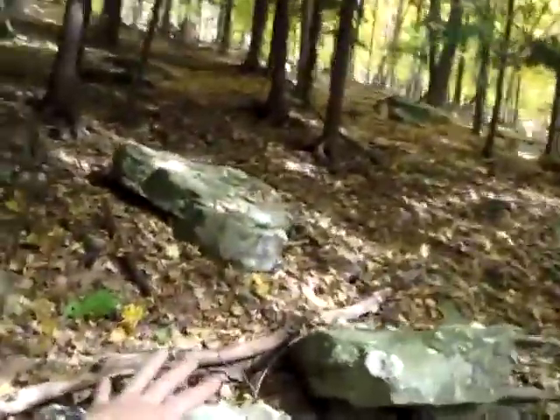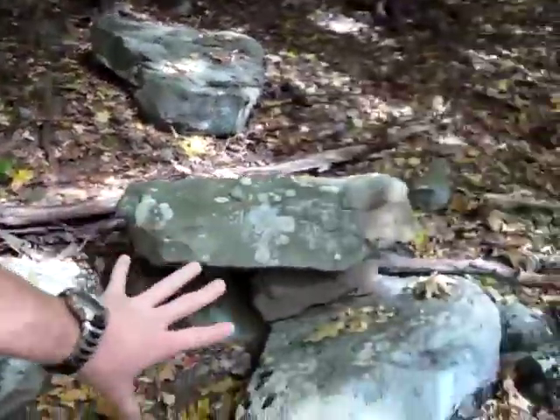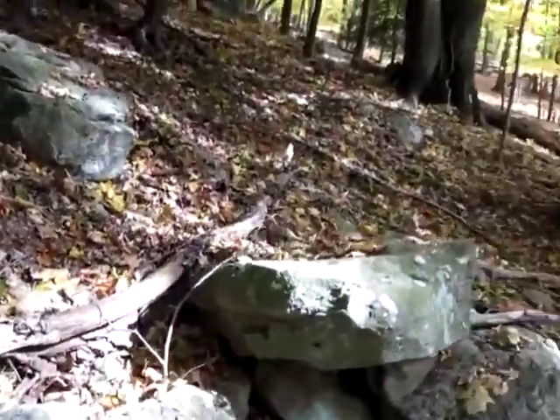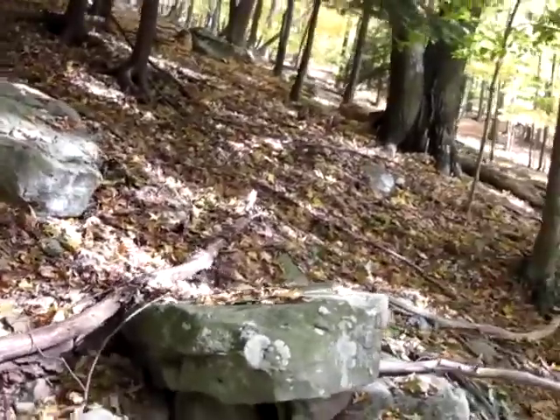Right there — this is a perfect example. You see the way the rock and that is properly together? Usually a very rare bug hides underneath stuff like that. It's kind of dangerous, you always have to be careful.